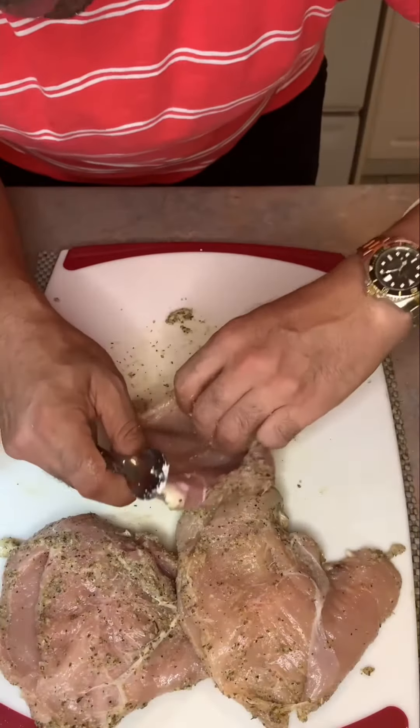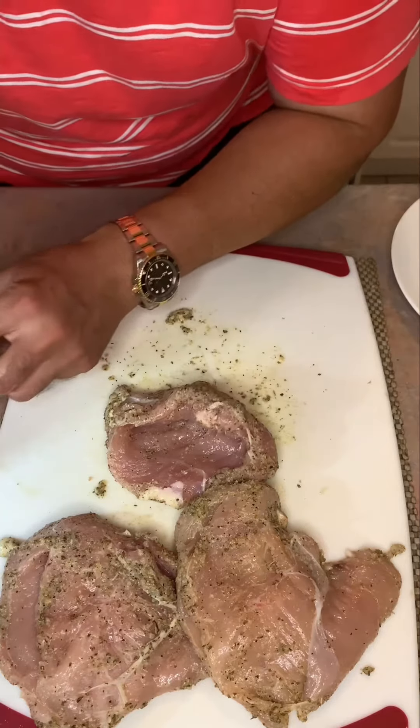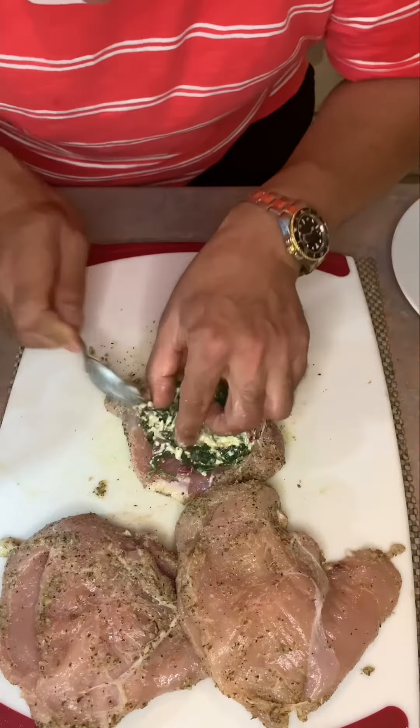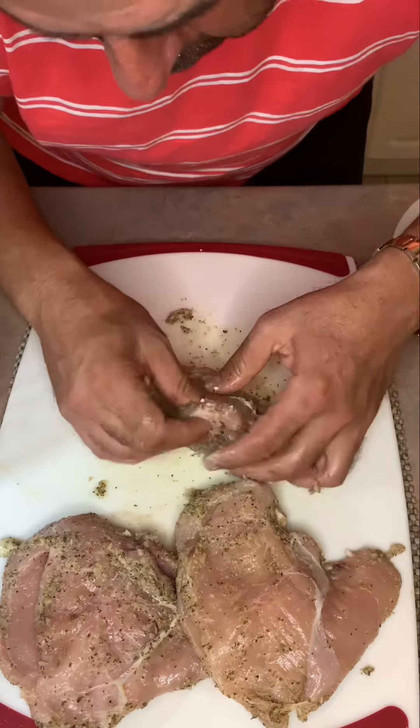What we did here is we created a pocket inside that chicken breast so we can add in our mixture here. Right inside that chicken breast, all the way into the corner, fold up and then fold over.